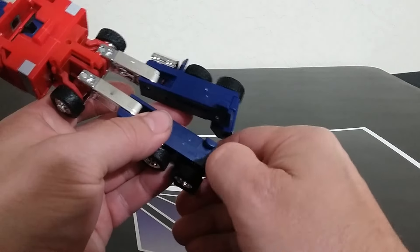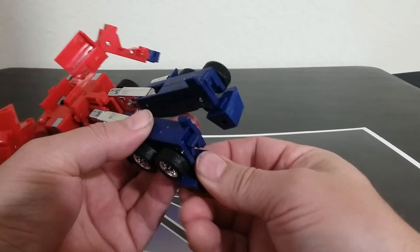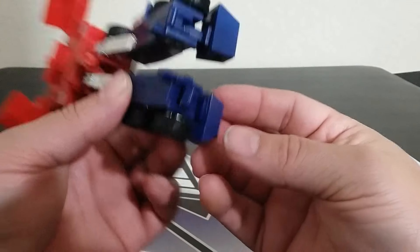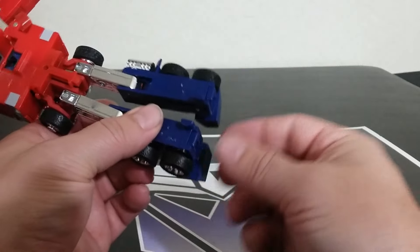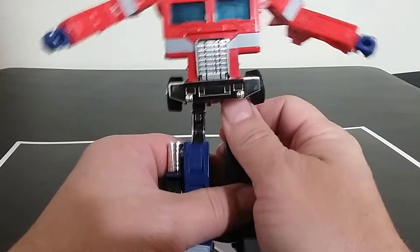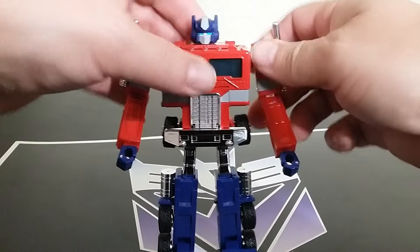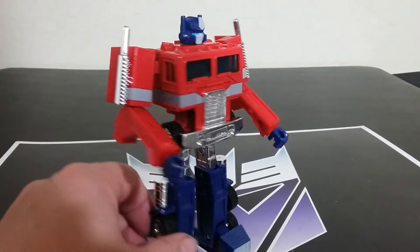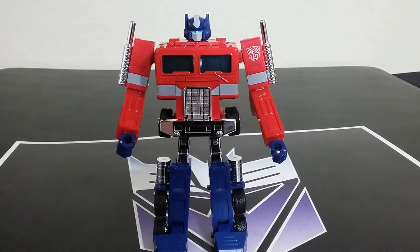There is a heel spur in it — if you need it for whatever reason, you can bring that down and have that heel spur in there if you want it. What you're going to find is when you transform it, you might have the heel spur pushed down slightly and think that one leg is longer than the other, so you'll have to make sure you adjust that heel spur properly. But articulation — it's massively improved from the original. If they would have put this out when we were kids like this, it would have been really awesome.